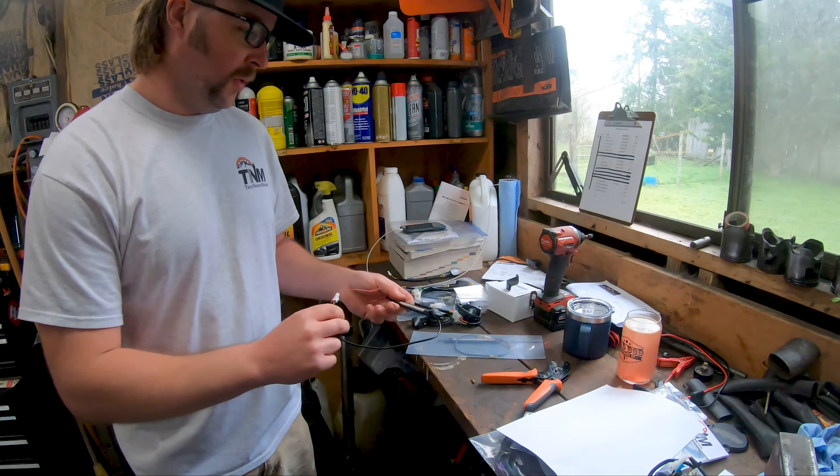If you want to just install these and not use the running light feature, snip this red wire, put them on your forks, plug this in, and you're done. Super simple.